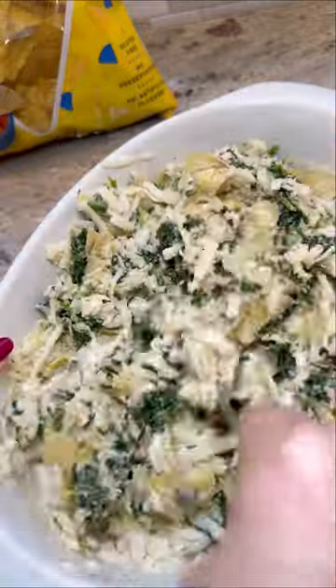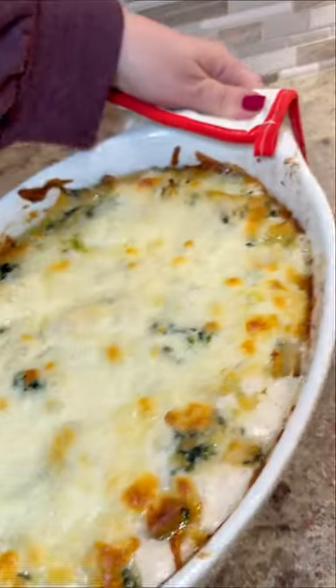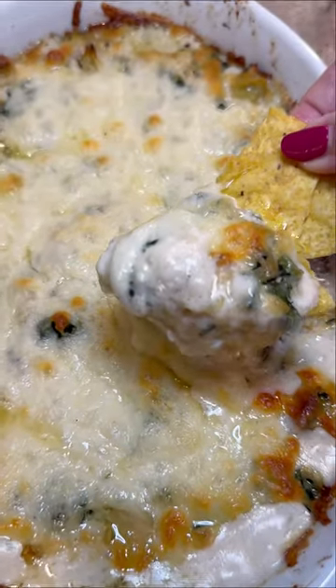Now mix everything together till it's nice and evenly combined. Add some more shredded cheese right to the top, then bake it till the cheese is melted and the sides are nice and bubbly just like that. I like to serve these with tortilla chips because that's how they do it at Applebee's.